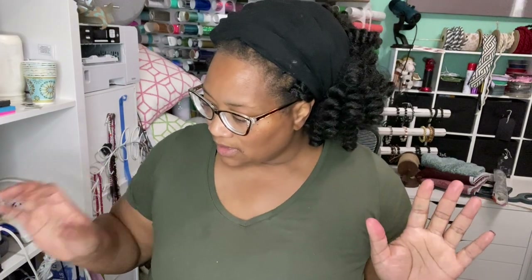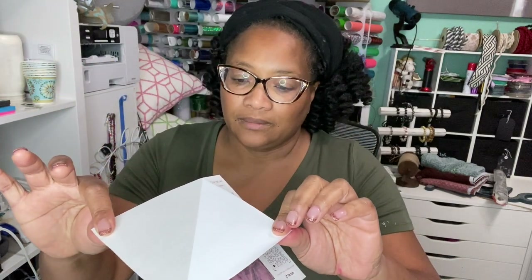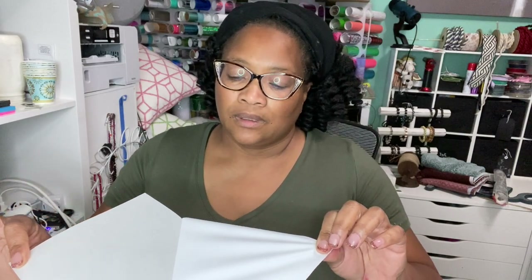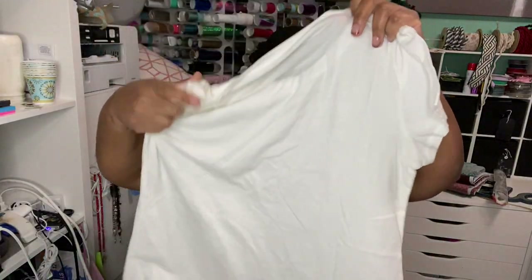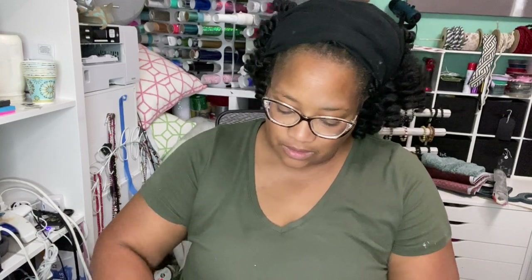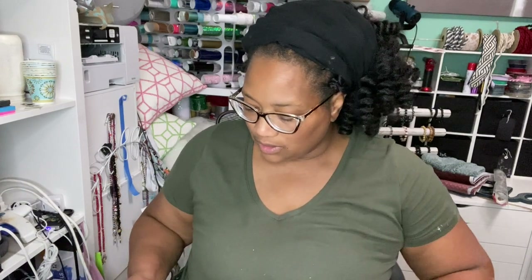Here is the printable heat transfer vinyl — you're just going to peel it from the backing carefully, just like that. Have yourself a t-shirt, bag, or whatever piece of fabric you're going to put it on. You should clean it with a lint brush, but since I don't have mine right now I'm just going to take a piece of tape and go over the area I need to make sure it is clean of all debris. A roller lint brush will be much better, but this is what I've got.